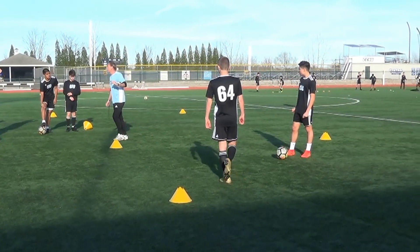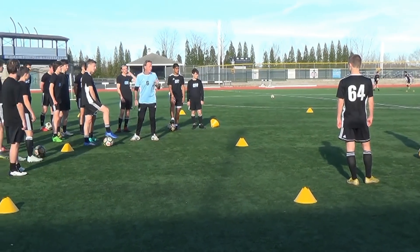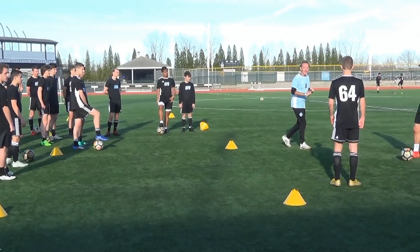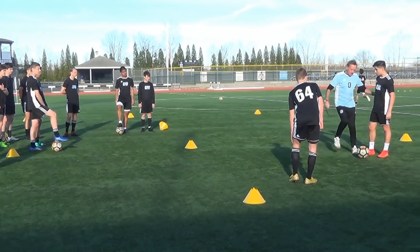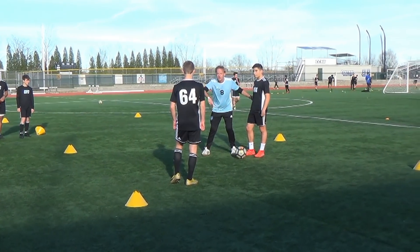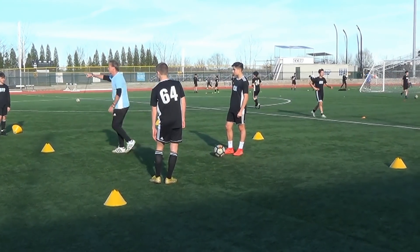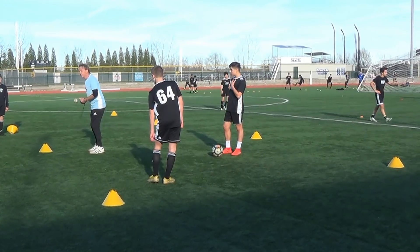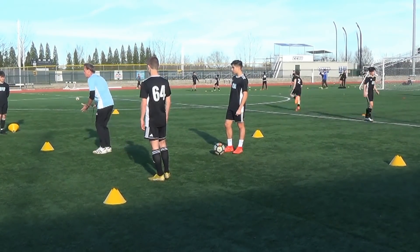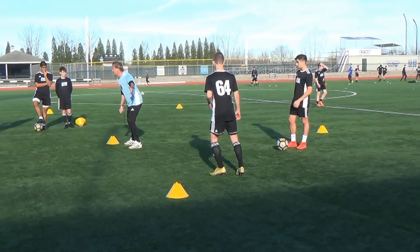We're going to work our way down from ten passes to one. Ten passes to one. On the tenth pass, stop the ball, sprint around any cone, come back, get nine passes, sprint around, eight passes — and so on. The first one to one is the champion. Now watch carefully — there may be a group going in the square next to you, and you may be running to the same cone. But in a game you've got to have vision, you've got to look. If he's running to that cone, what cone are you going to go to? The open one.